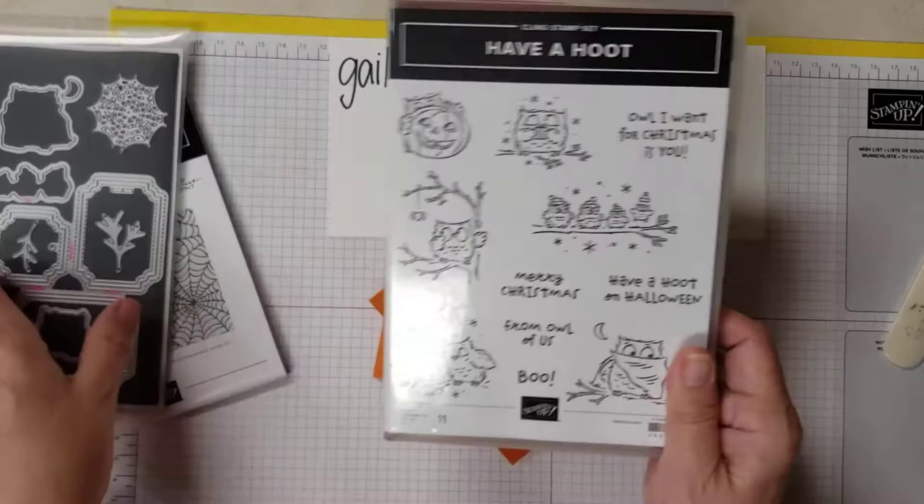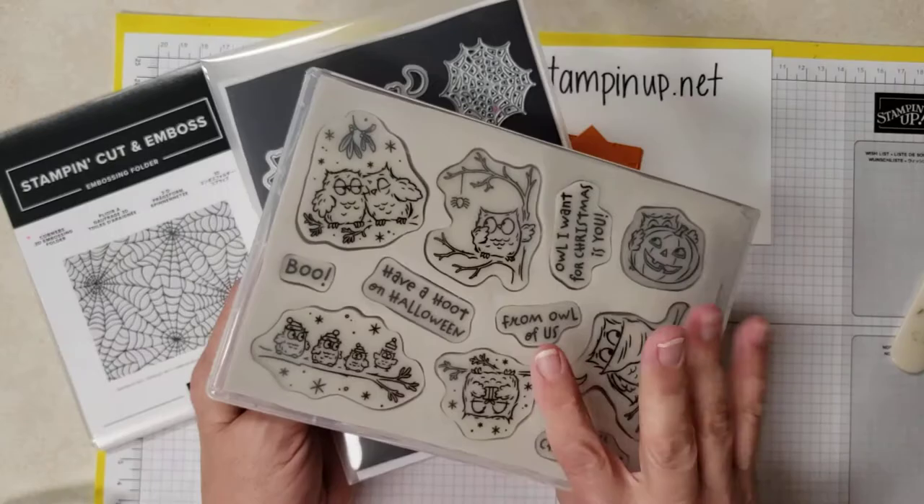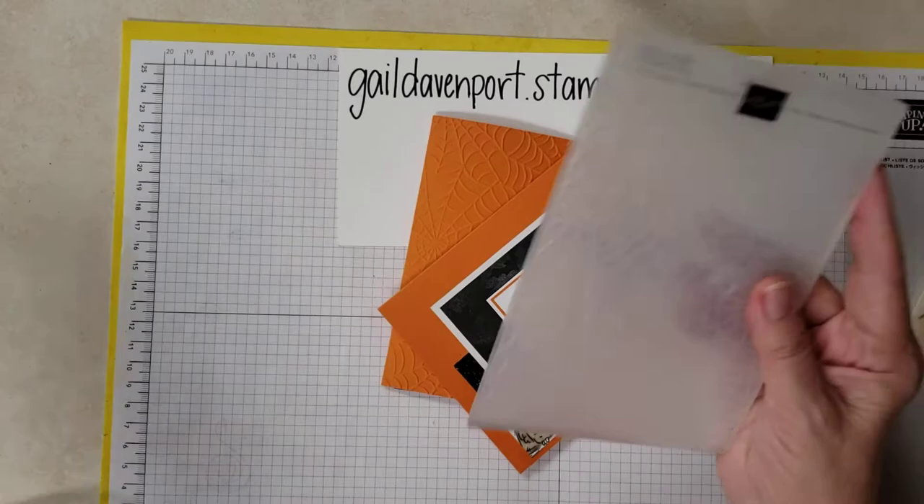It's called Have a Hoot and it comes as a bundle — you can save ten percent. It's the clear stamps, which I really like because you can see what you're doing. And then we're using the new cobweb embossing folder again, which we did last time.